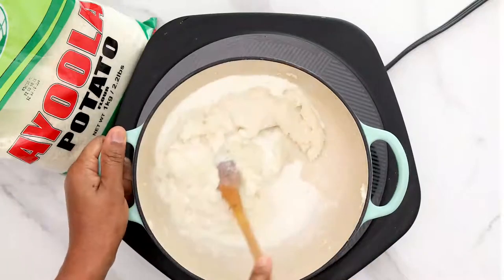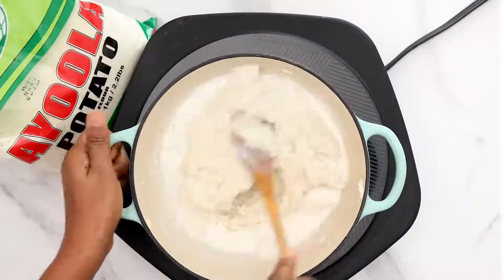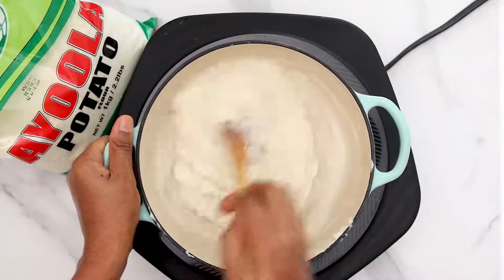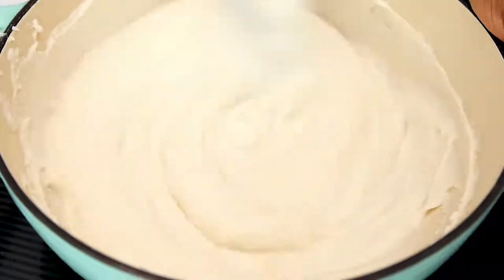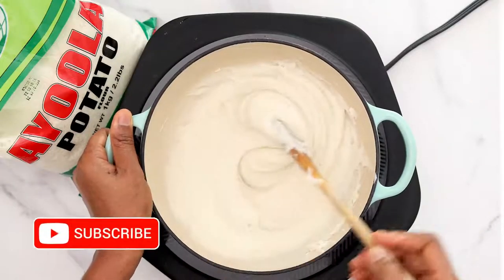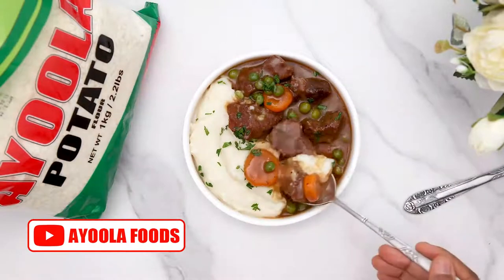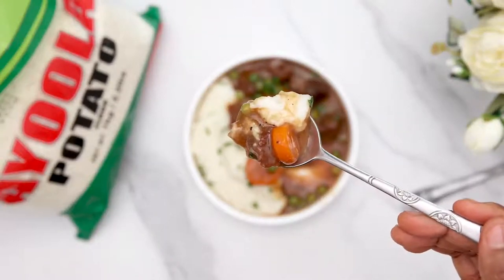Pour in your liquid milk. You can use a mixture of powdered milk and water, or mix a little bit of cooking cream with some milk. You can see how fluffy and creamy this is looking — it's very easy to make with Iola potato flour. Remove from the heat and serve it with the beef stew. It's so filling and so yummy — you have to try this recipe!